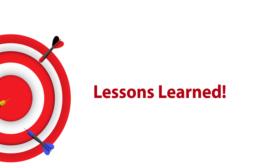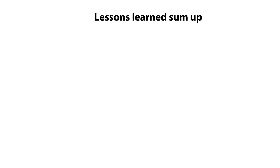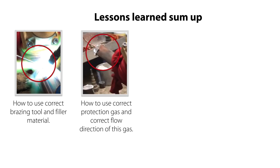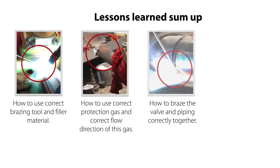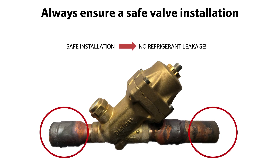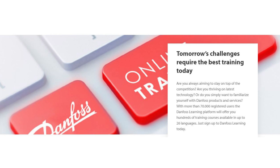To summarize the lessons learned from this video: you now know how to use correct bracing tool and filler material, how to use correct protection gas and correct flow direction of this gas, how to brace the valve and piping correctly together, and how to cool the valve correctly during bracing and ensure that max allowable valve body temperature is not exceeded. All this ensuring that you have a safe installation without future risk of refrigerant leakage. Have a look at the other Danfoss online videos where I talk about valves. Thanks for watching!